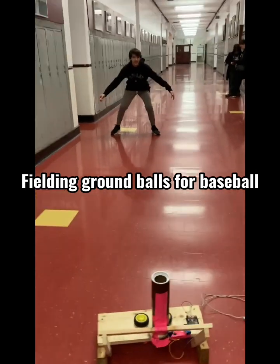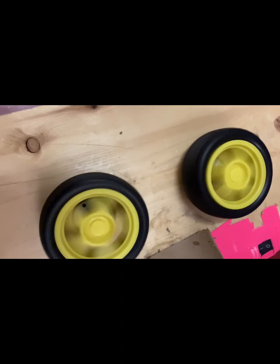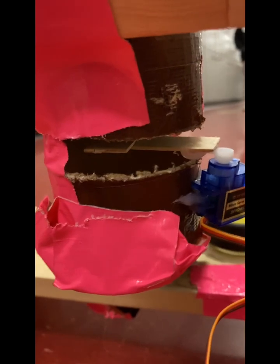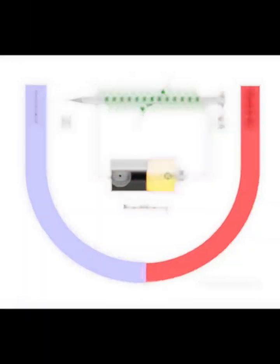This is an example of us fielding ground balls to practice baseball. Our machine has two spinning wheels on opposite sides that shoot out the ball when it is placed between them. The way we got it to work without the help of another person was that we added a tube filled with ping pong balls, and at the bottom of that tube, there is a motor that opens and closes the hole in order to only drop one ping pong ball at a time.